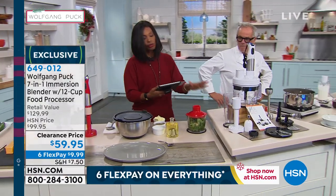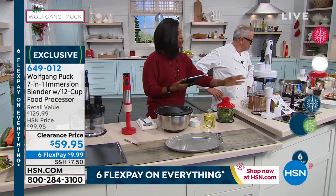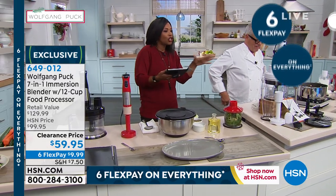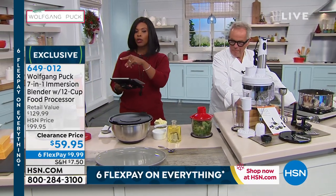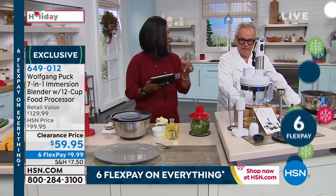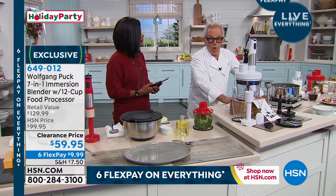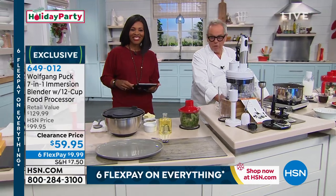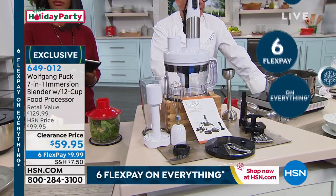Let's talk about your 7-in-1 immersion blender with a 12-cup food processor. There's a lot to show you here. You choose white, red, blue, or black — those are your color choices, and you get all of the attachments. This is an amazing machine. We all need a blender, an immersion blender, something to make whipped cream or mashed potatoes. Now you have it all in one.